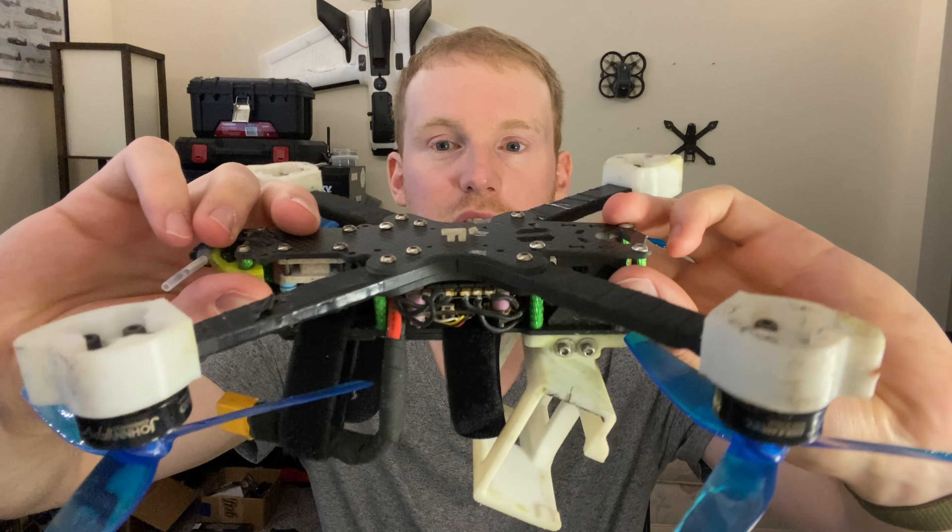Now, if you take nothing else from this video in terms of tips, take this one: learn how to crash. So what do I mean by that? Let's grab a quad here and talk this out a little bit. Say you're flying around and you see a wall coming up ahead. You're going too fast and you don't have time to brake or turn the other way — you know you're going to hit it. So what do you do to minimize the crash damage?